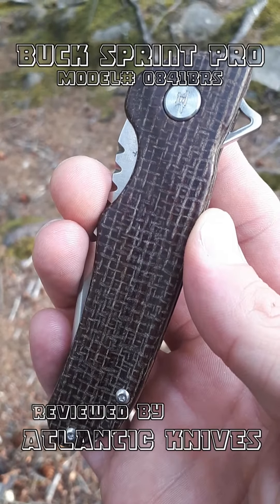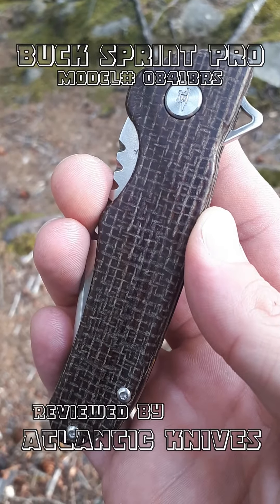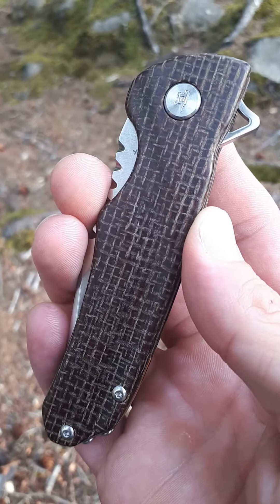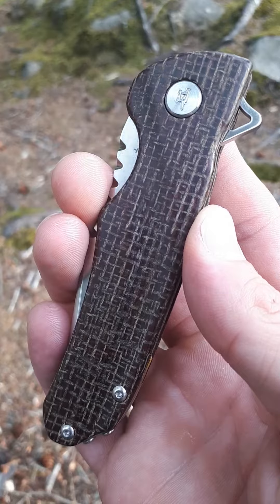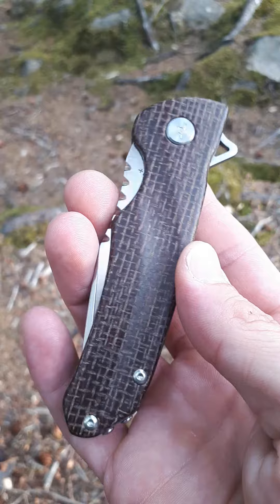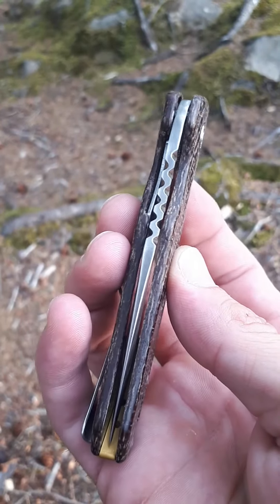Jason here from Atlantic Knives. Today I have the Buck Sprint Pro done in the burlap micarta. This thing is model number 0841BRS. It is seven and a half inch overall, 3.13 inch S30V blade.